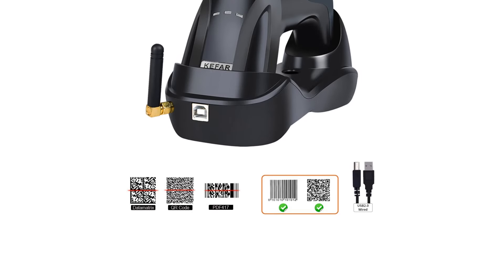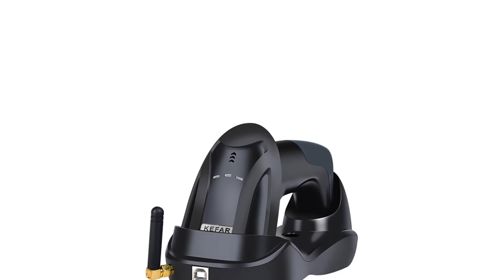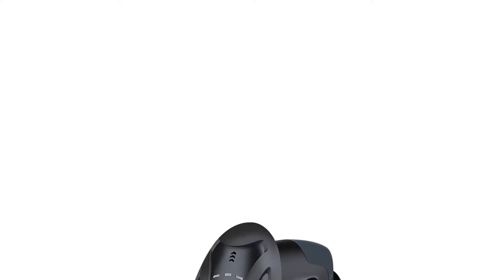Customers are advised to carefully review the specifications of each model to select the most suitable one for their needs. The product also includes instructions on how to set the scanner to automatic or manual scan mode, as well as a reminder about potential challenges with scanning non-standard barcodes.